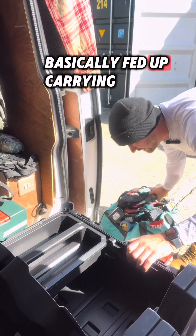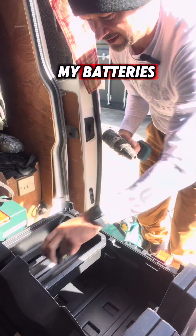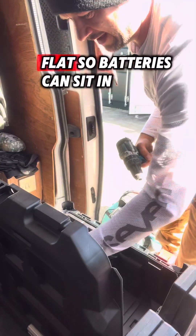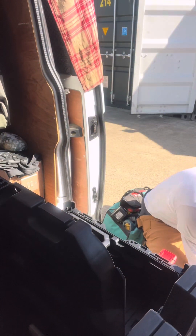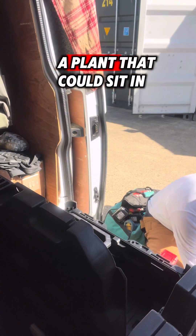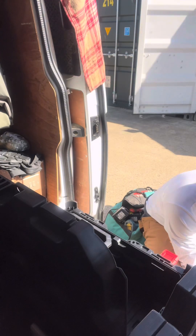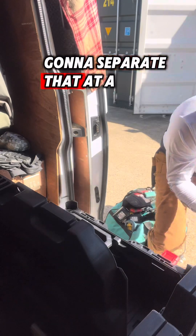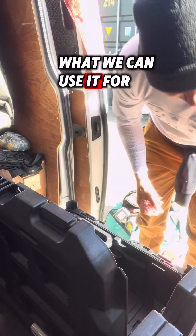I'm fed up with carrying everything around. I'm going to separate it up. So basically I want to get my batteries — I'm thinking the batteries need to lay down flat. So my batteries can sit in that bit. We've got some ideas of what we can use it for.